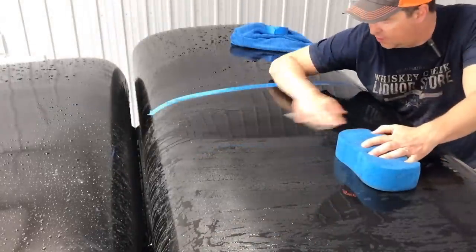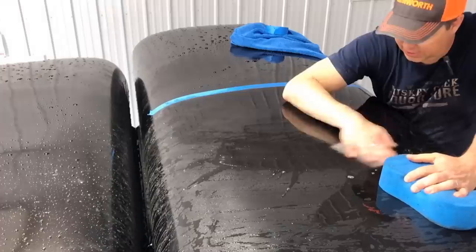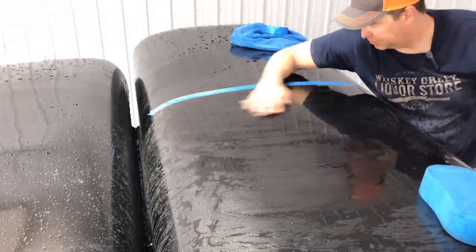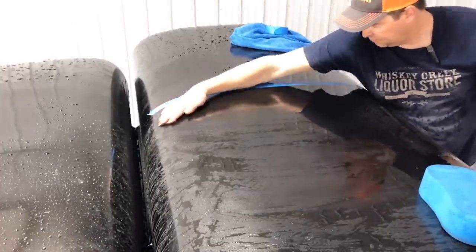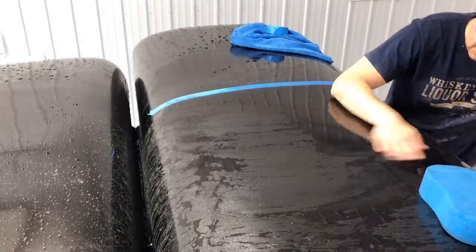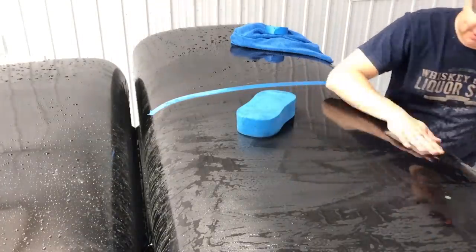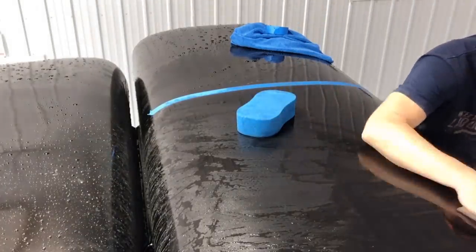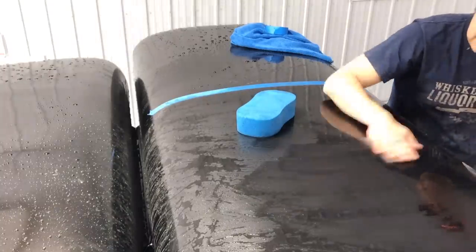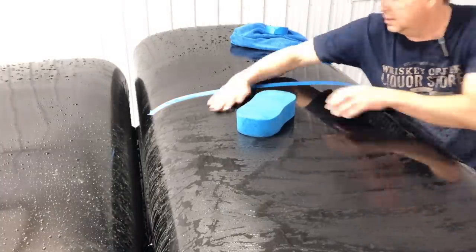Just like all things related to auto body, this can be an iterative process where you have to do it multiple times. You can sand, then cut and buff, and then it can still not be quite the way you want it, so then you can start wet sanding again.